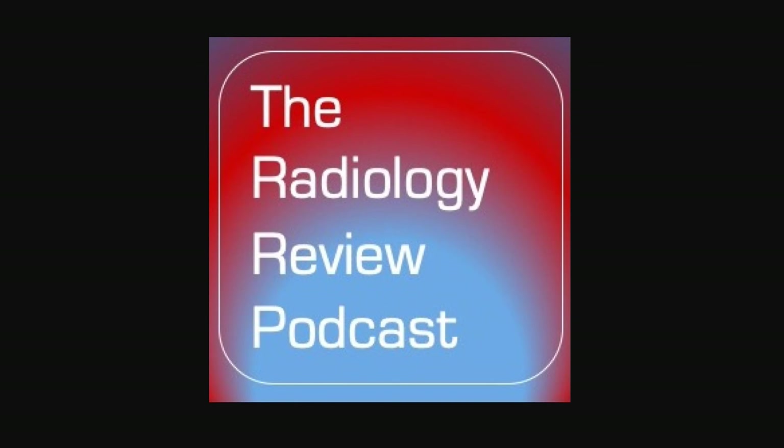Welcome to the Radiology Review Podcast, your on-the-go source for radiology education with your host, Dr. Matt Covington, a board-certified radiologist. Please follow the podcast on Twitter at RadRevPodcast, send emails to theradiologyreview@gmail.com, or visit theradiologyreview.com.